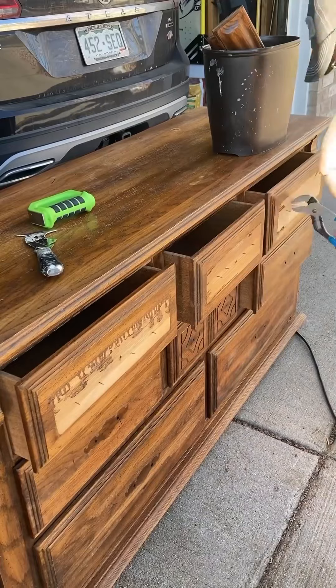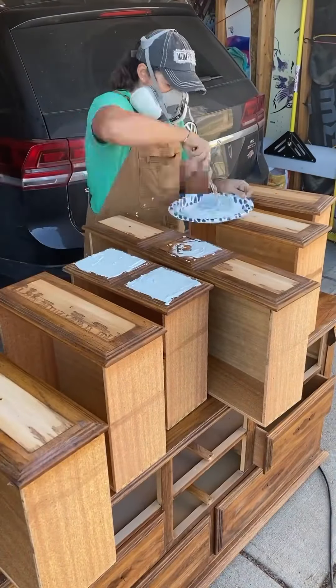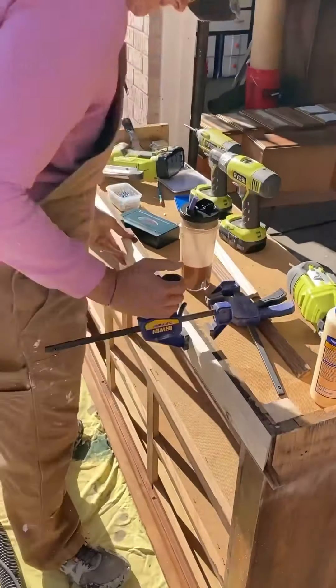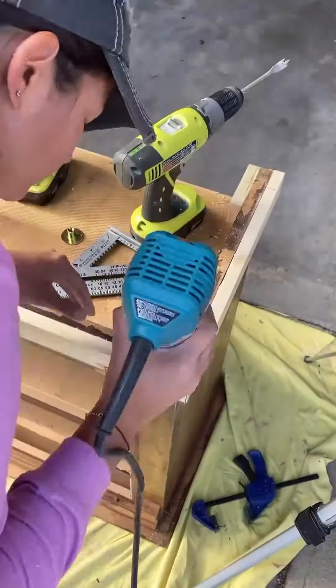Next, I removed these funky tchotchke things on the front of these drawers. I got rid of all of this weird grooviness and got rid of the funky base, then created a new base that actually went way better with the dresser than the original base.